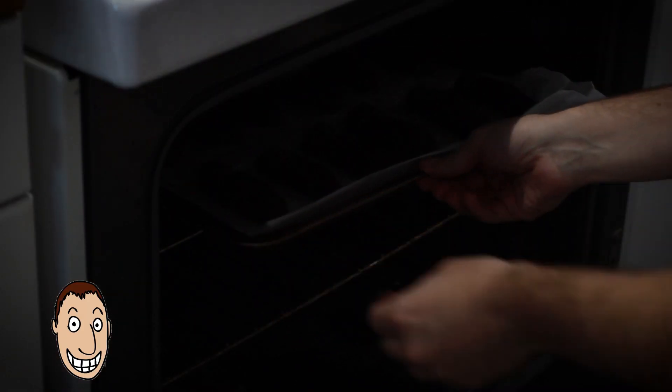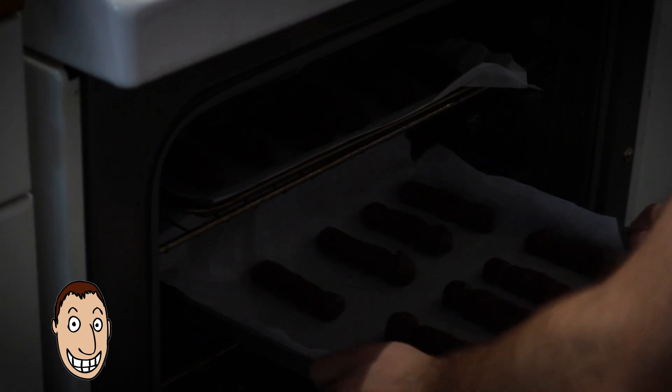Bake in the preheated oven until cookies are set and edges are dry, about eight minutes.